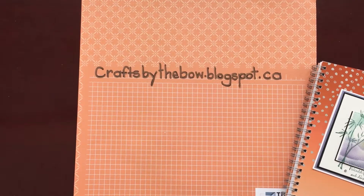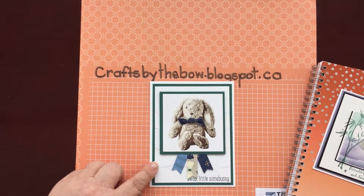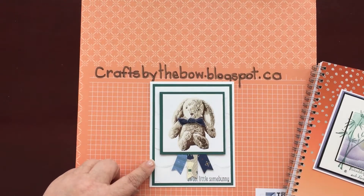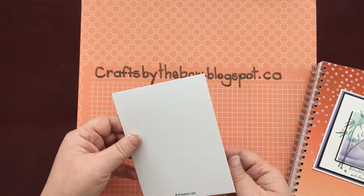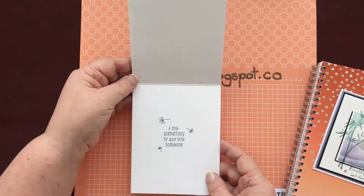My next one was this sweet little something stamp set with the little bunny, where you stamp three times each in a different shade so it really pops off the page and looks 3D. She's used the ruffled embossing folder, a few little pieces of paper from the Tranquil Tide Gentleman DSP set, and a tiny little corduroy ribbon. Very nice, though I don't think I have a name for it — 'sweet little something for your sweet little someone.'